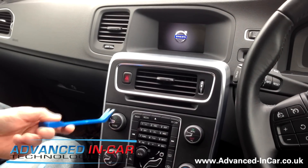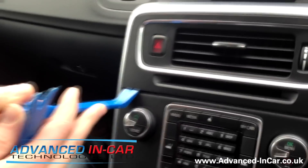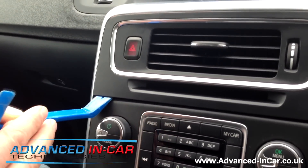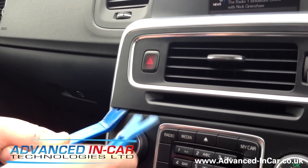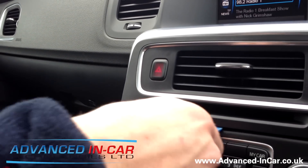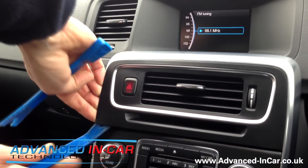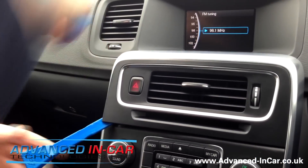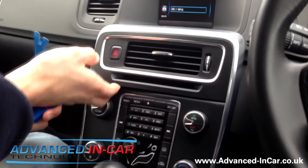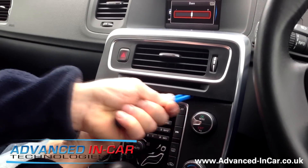We're going to start at the bottom edge — put the trim tool in. You've got to be quite forceful with this bit of trim because it really is a tight fitting bit of plastic. Get in with the other trim tool and do a bit of jemmying along the bottom edge. Once you get your finger in — we all have our own methods — you can then use another trim tool to get along the bottom. You've just seen that bottom edge clip out there.